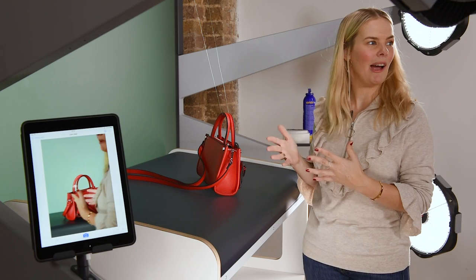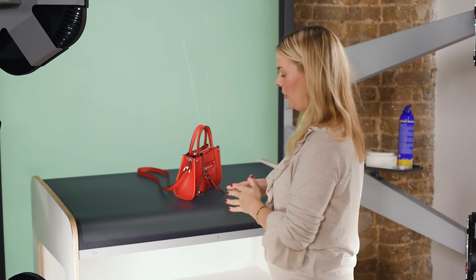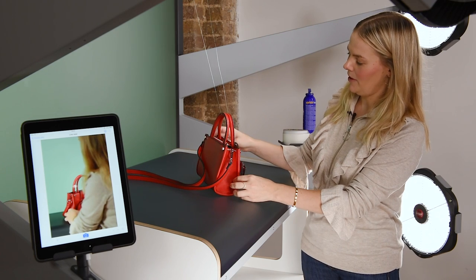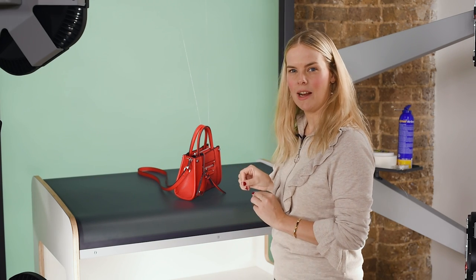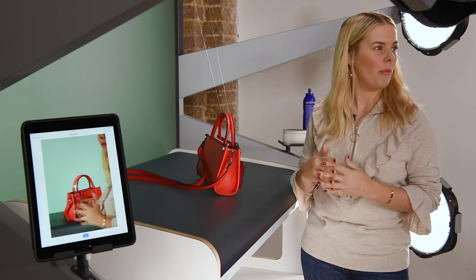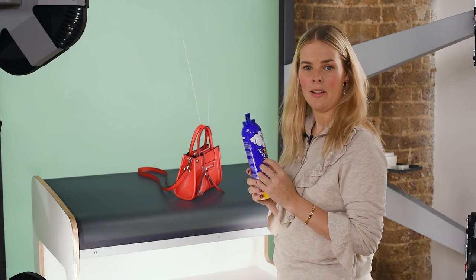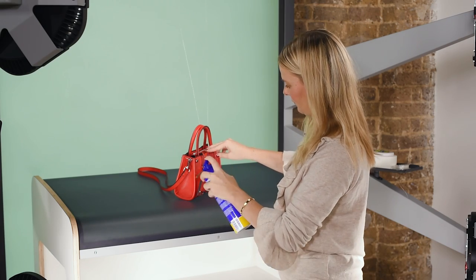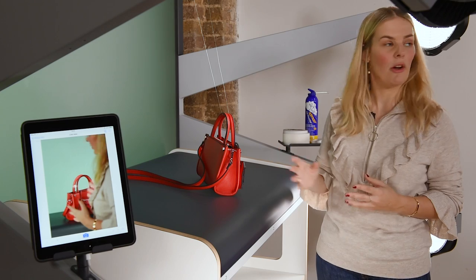If you shoot multiple bags make sure all the angles are the same, with the help of an overlay or by doing some markings on the table. Once the bag is in place at the right angle, make sure you look at all the little details. Handbags normally have a lot of details and hardware and it's really important to make them look neat. I would also go ahead and spray the bag with some canned air just to get those dust particles away. If there's a lot of hardware you might need a cloth to polish them.